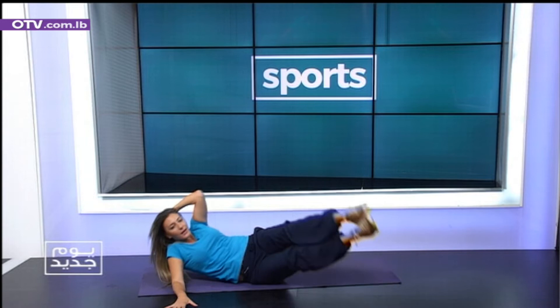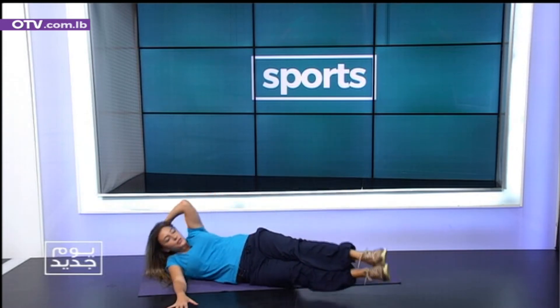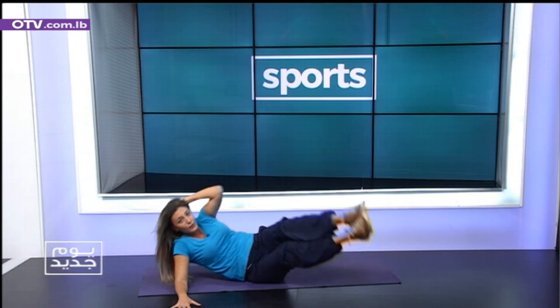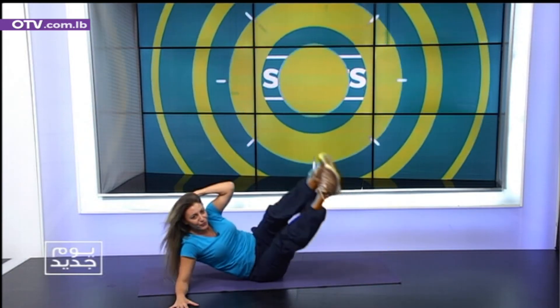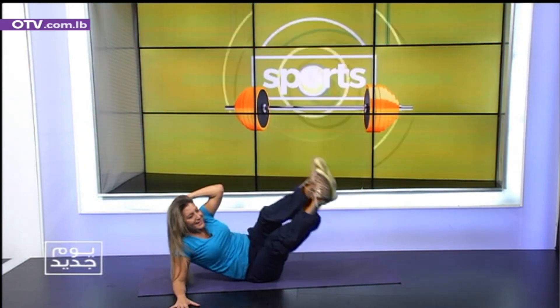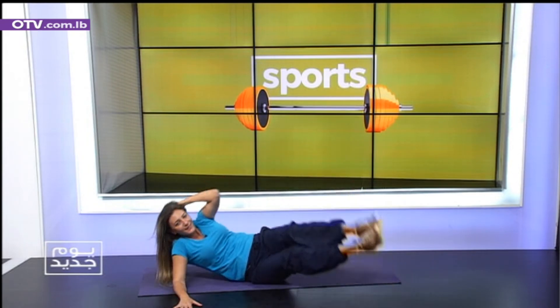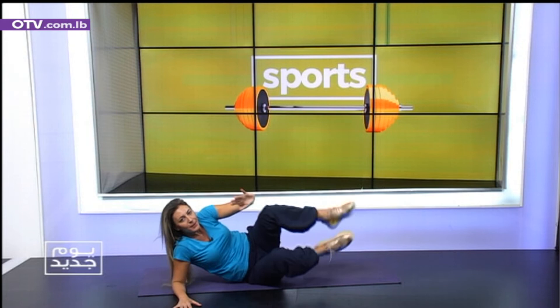We have two legs. Both legs up. One — up. Touch. Two. Three. Very good. Four. Five. Six. Seven. Eight. Nine. And stop.